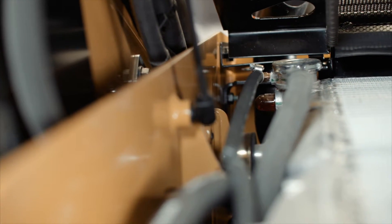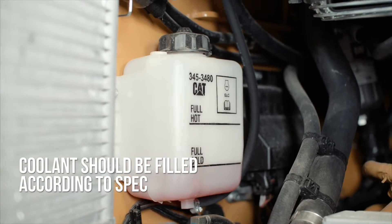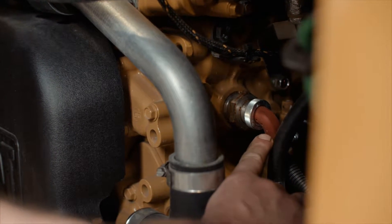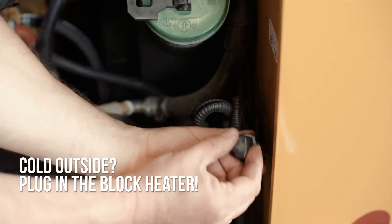Make sure your coolant is filled according to spec. The coolant overflow jug looks like this. Visually inspect the overflow jug so you know that it's at the right level. The block heater is located here. The block heater can be plugged in during colder weather to keep your coolant warmed up and help the engine upon cold starts.